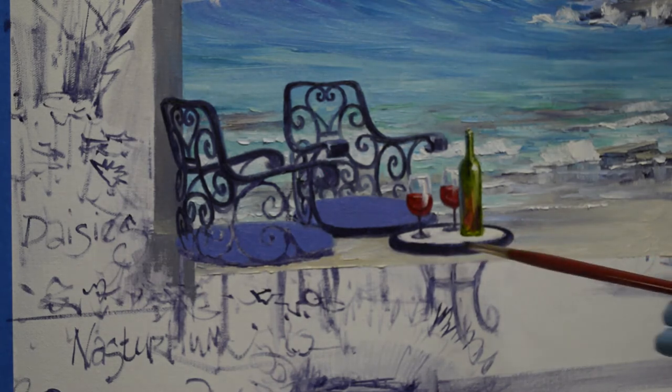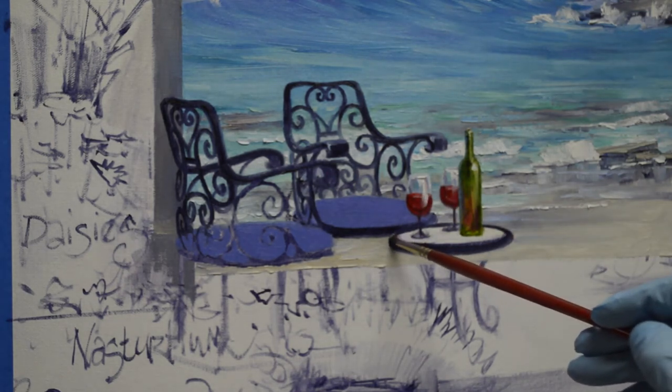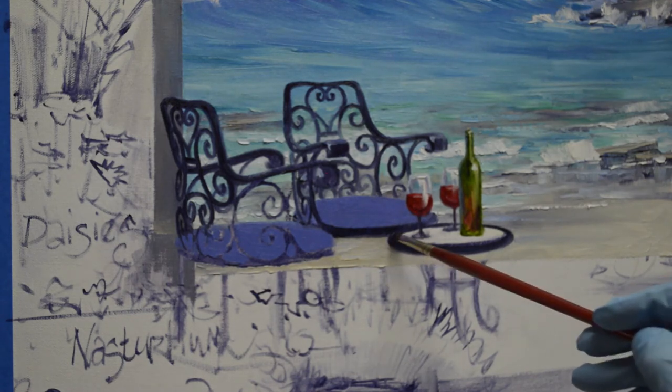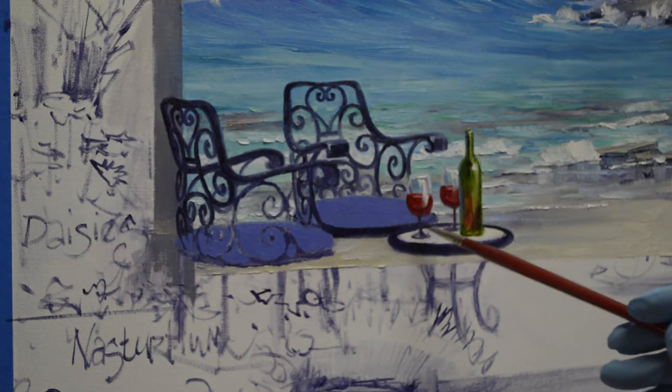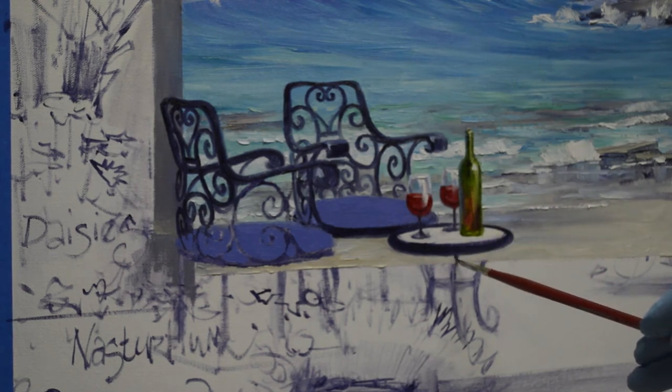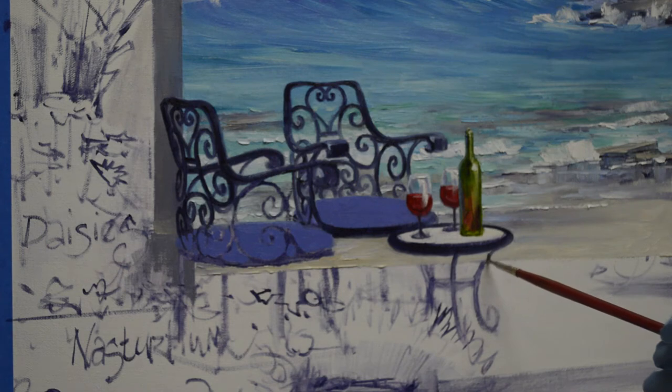I'm going to make that edge smooth. I'll come back later and do the table top, but I want to get this edge into that wet paint done while that paint is good and wet. Now I'm going to pull the bottom edge of that other chair. Now I'm just pulling the top parts of the legs because I'll have to do the rest of the legs after I do the floor, but I go ahead and do this while that paint is wet.